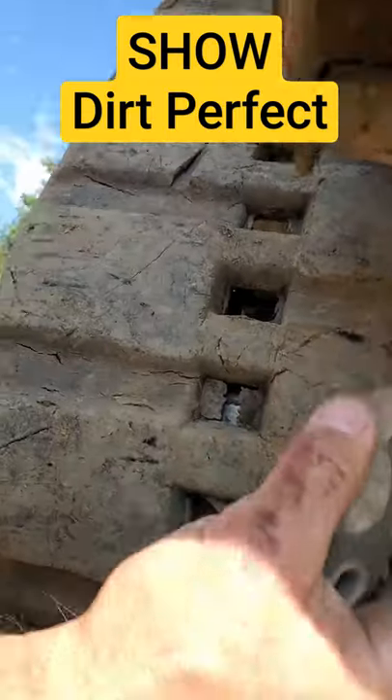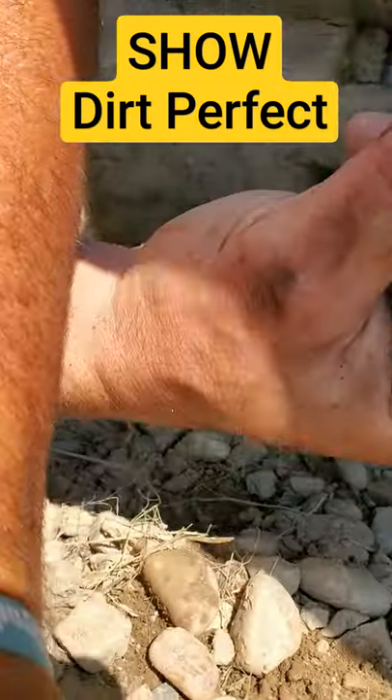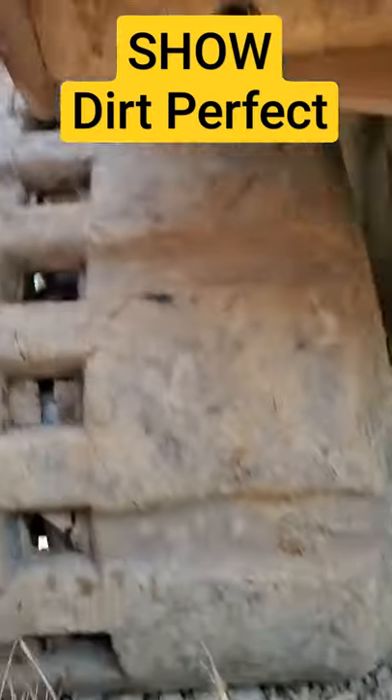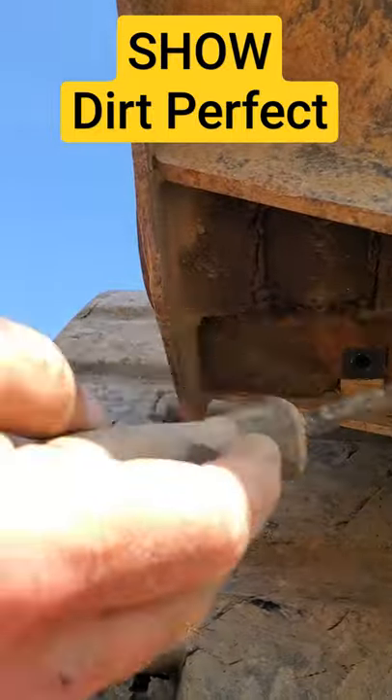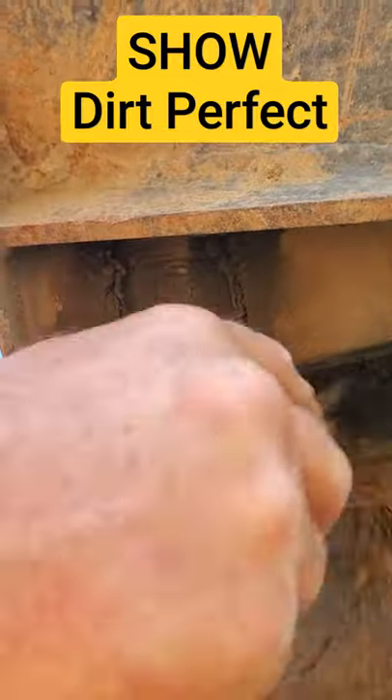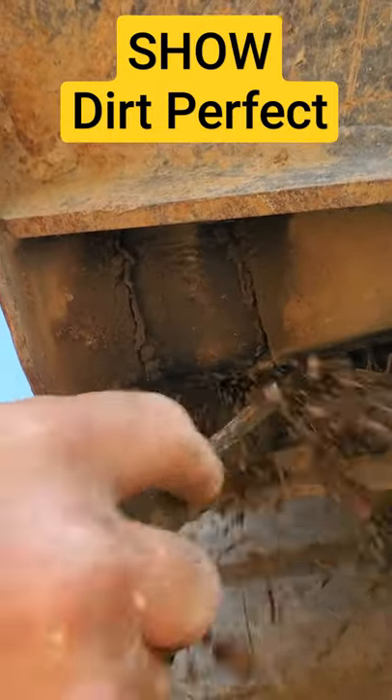Pop the plate. Let me get under here so I can see. Bear with me. Pop the plate — there. Leave all this little bit of dirt, just take it out with a screwdriver. She'll all fall out nicely.